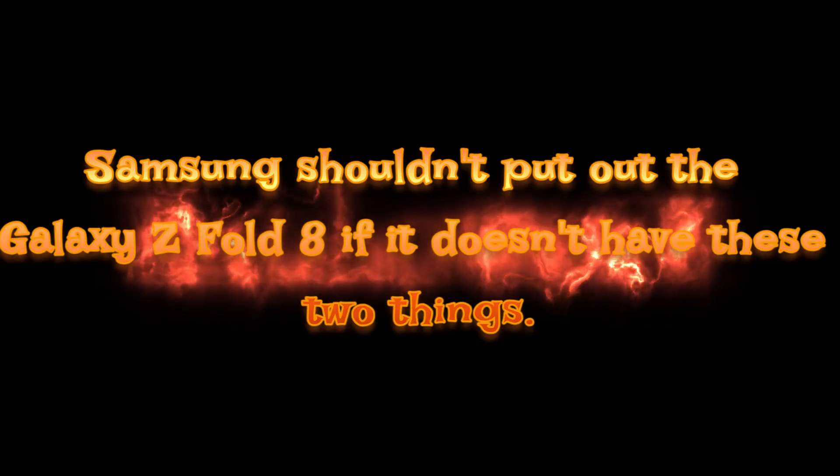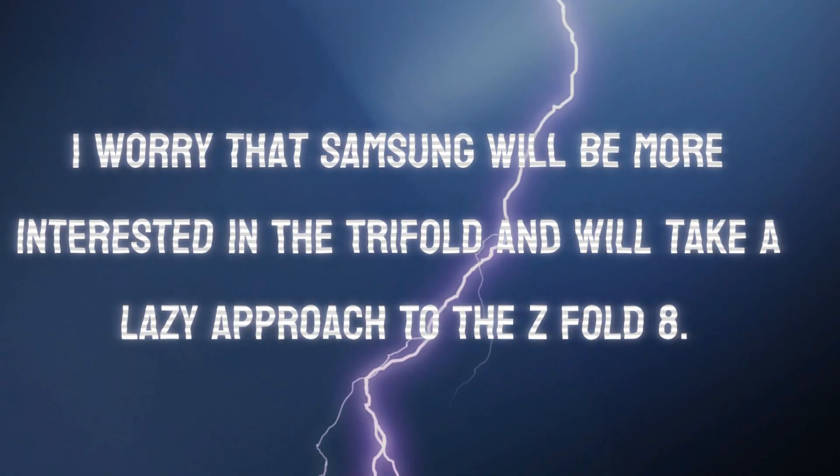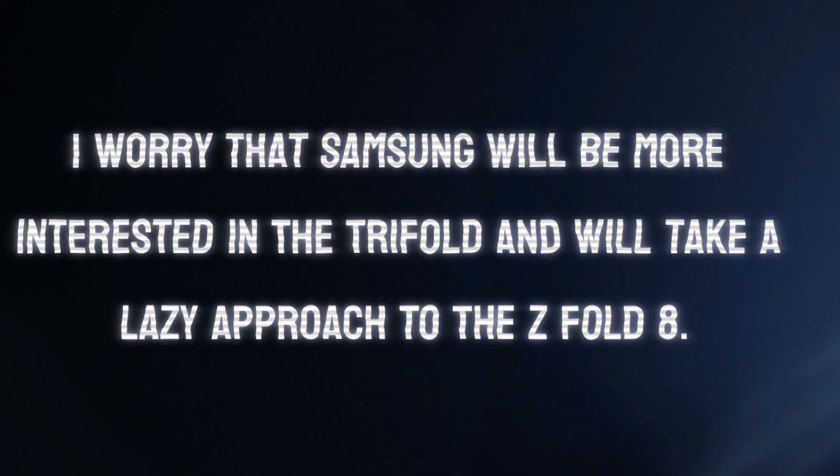Samsung shouldn't put out the Z Fold 8 if it doesn't have these two things. I worry that Samsung will be more interested in the Trifold and will take a lazy approach to the Z Fold 8.